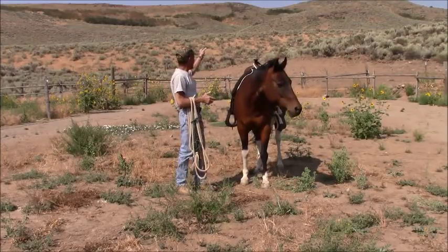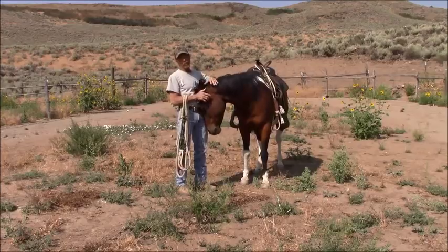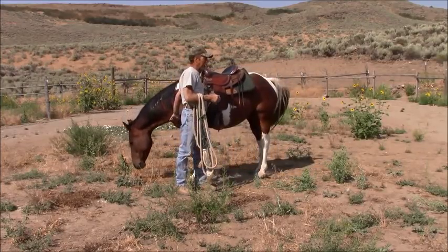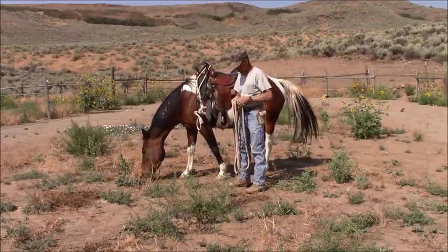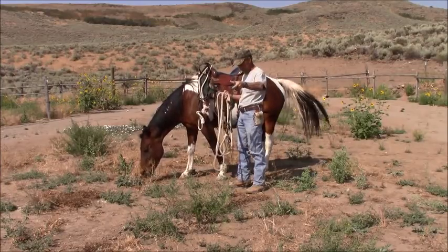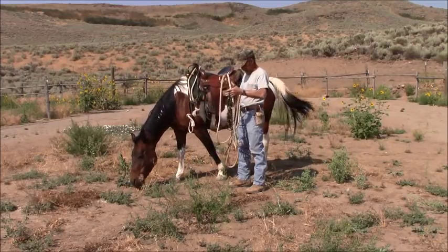Because if you go riding out in these mountains — and I'm talking about not on the trails or anything — you have no idea what you're going to run into. So you really need to be prepared. This is what I start a lot of my horses in: a rope hackamore. And you see a lot of people riding with just a rope halter.